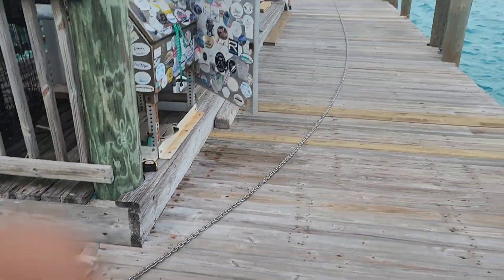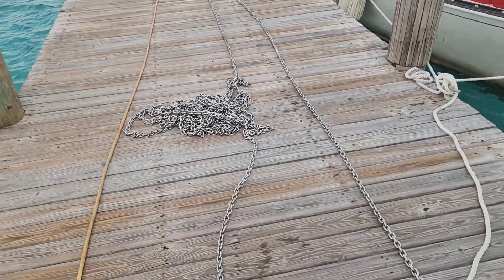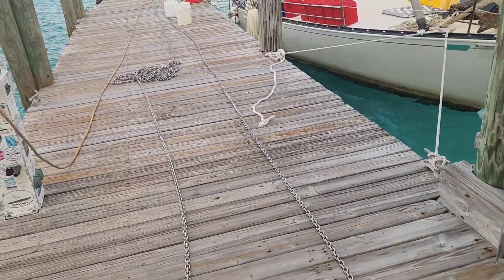300 feet of stainless steel BBB 5/16 anchor chain, stretching it out.